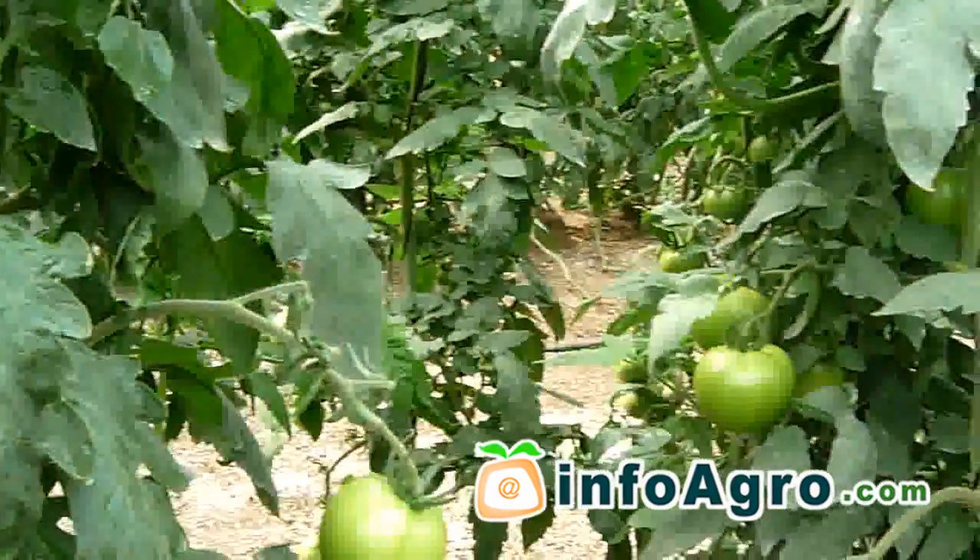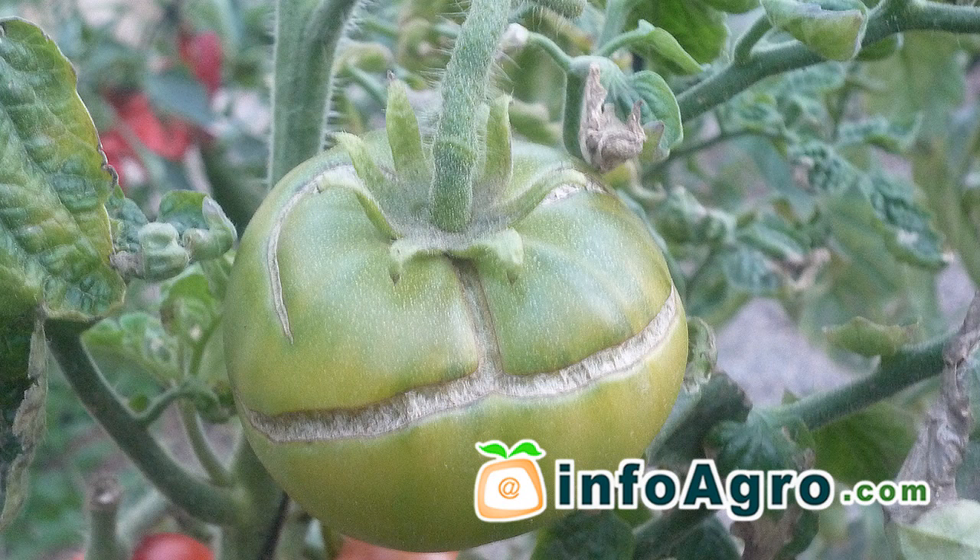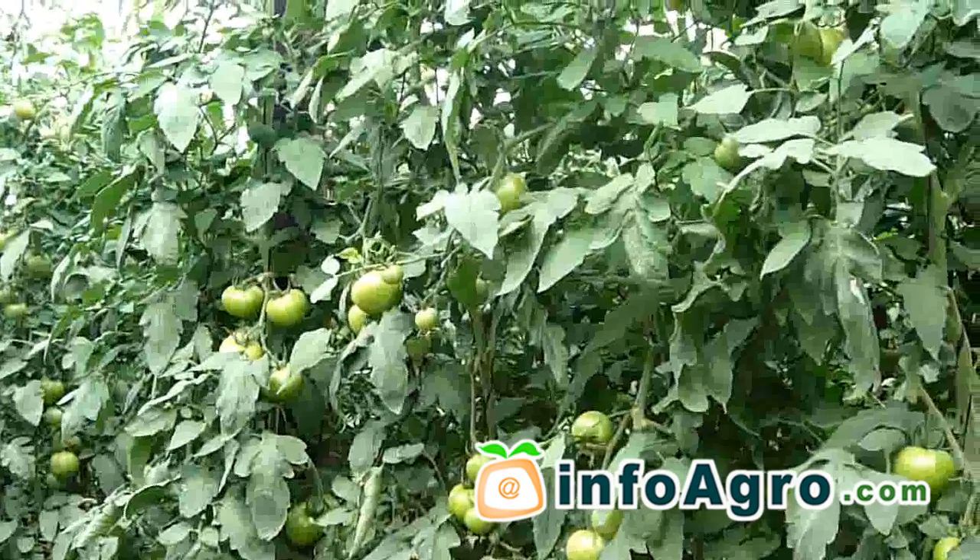Therefore, watering must be adjusted in line with the evapotranspiration of the crop. During the fruit development stage, brusque changes in humidity levels should be avoided as diseases could appear such as the splitting or cracking of the fruit, amongst others.